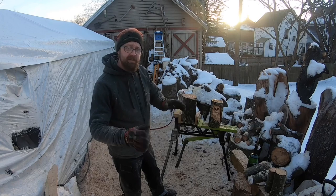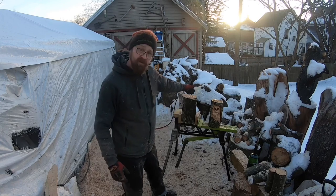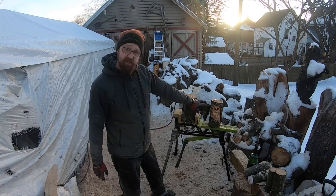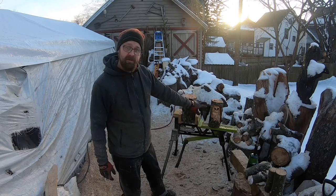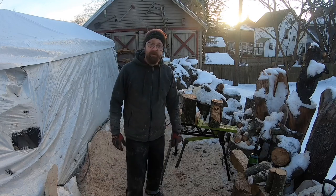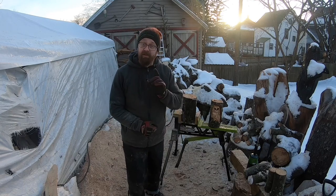The logs we're using are roughly five to five and a half inches across, so they're not huge — still small pieces. We'll be using the chainsaw for most of it and some saber-tooth bits with power tools to clean them up. Be sure to give the video a thumbs up and hit subscribe if you haven't already.